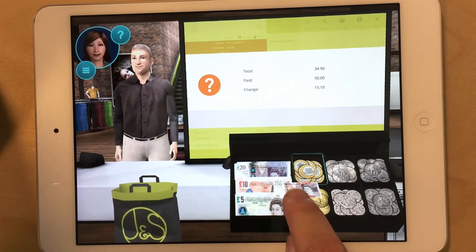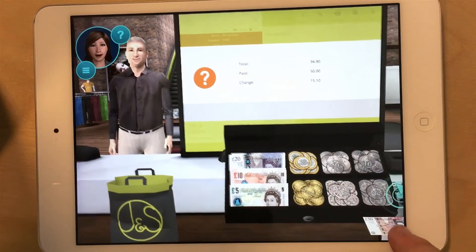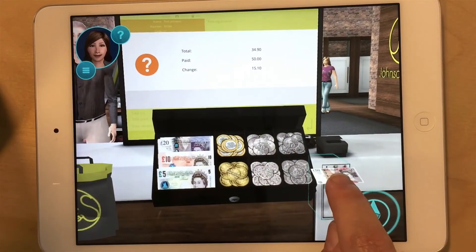Make sure there is not too much money in your drawer. Large and surplus bills can be stored in the cash drop box.